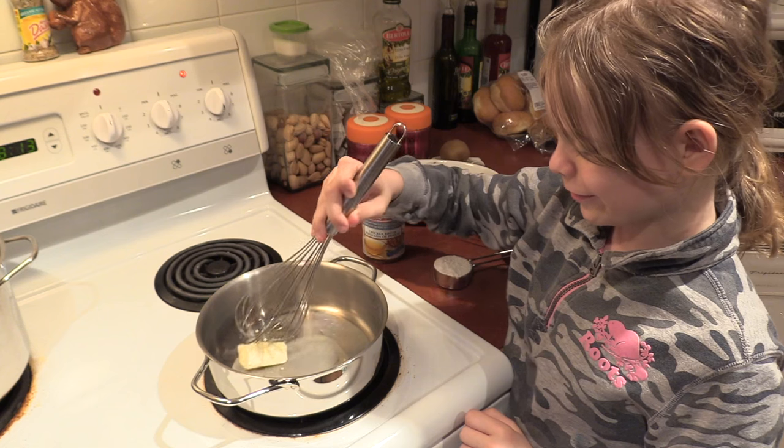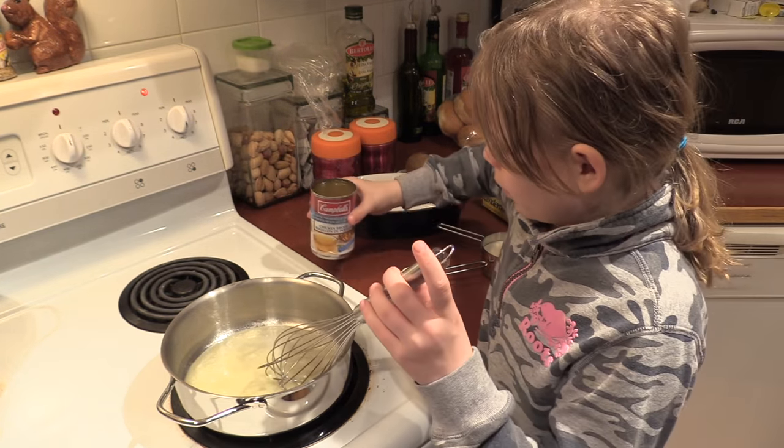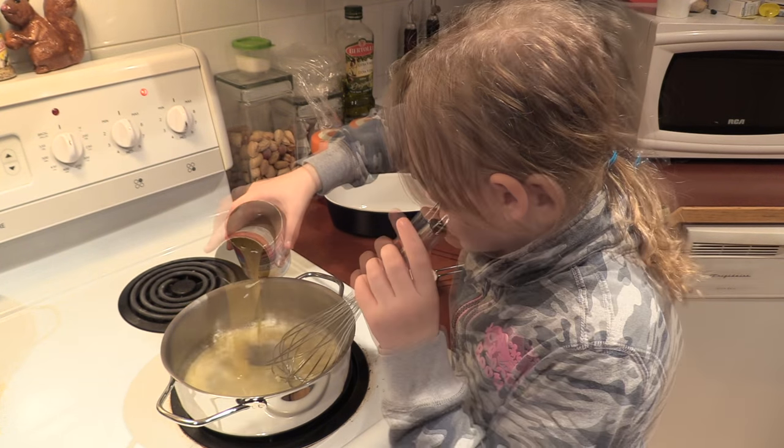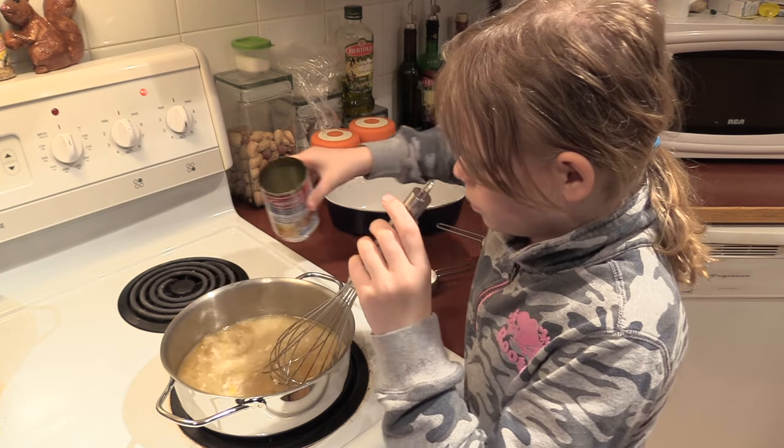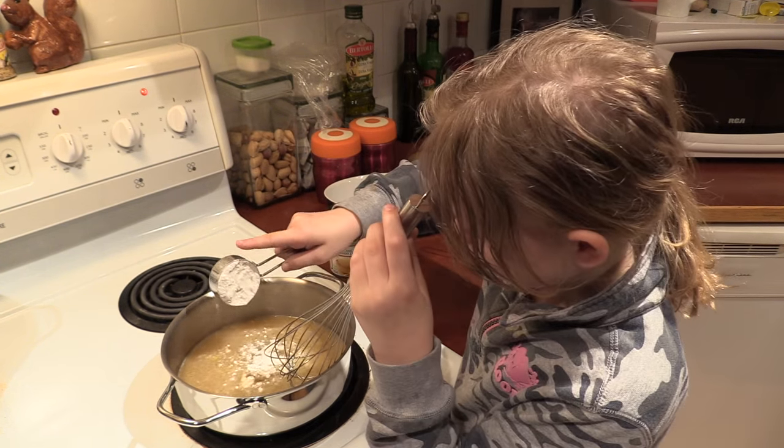Oh, it's already melting. Once your butter is done, add your chicken broth. Then gently add your flour. Stir, stir, stir.